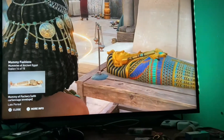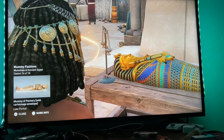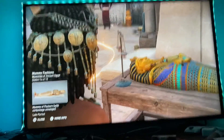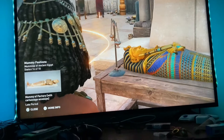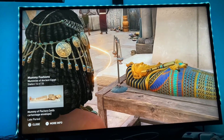Cartonage evolved to cover the entire body of the mummy during the XXII Dynasty. The mummies were placed on a board inside a rigid envelope of cartonage, which was laced to the back with a string. Extremely cost-effective and visually pleasing, this technique was very popular through all layers of society.